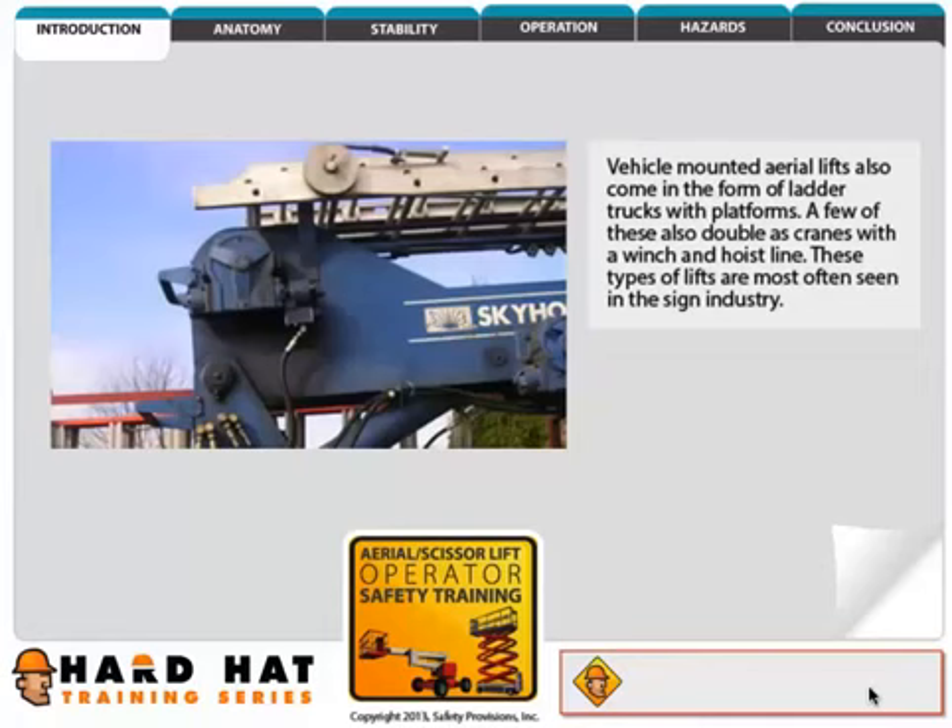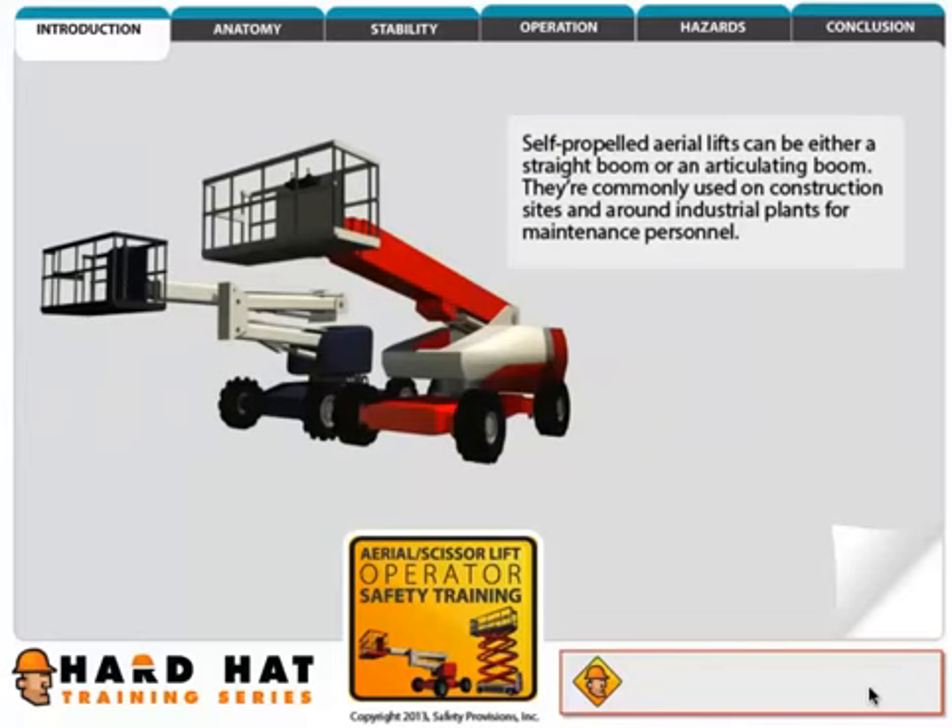They are most commonly used along public roads and highways by public works and road maintenance crews or utility companies. Vehicle mounted aerial lifts also come in the form of ladder trucks with platforms. A few of these also double as cranes with a winch and hoist line, and these types of lifts are most often seen in the sign industry.